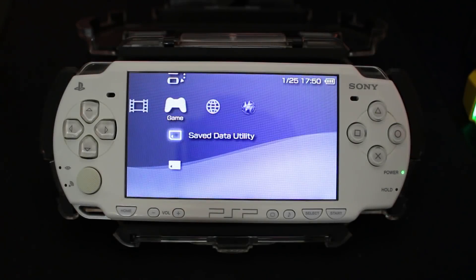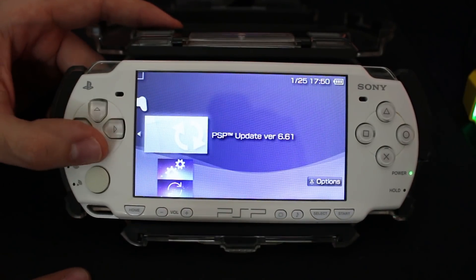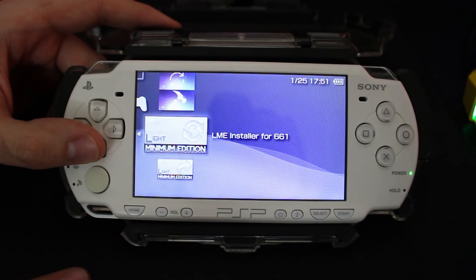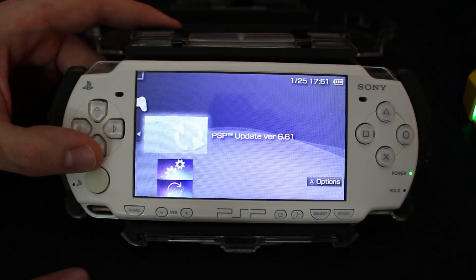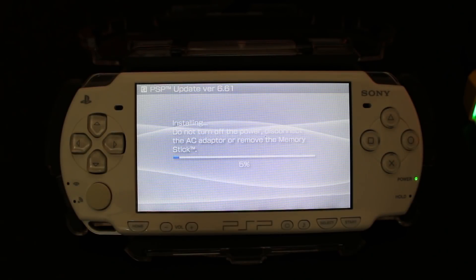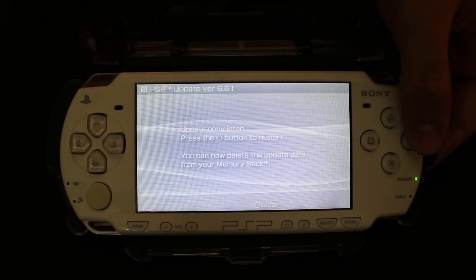Back on your PSP go down to the Memory Stick and enter it. You should find the Infinity tools here: Infinity Bootloader Configuration, Infinity Firmware Flasher, Infinity Firmware Builder, and also the installers for either PRO or LME. Since I need to update my system, go ahead and run the system update, press Start, scroll over, accept the terms, and continue. This is now going to flash your system to firmware 6.61. If you are already updated you don't need to do this step.